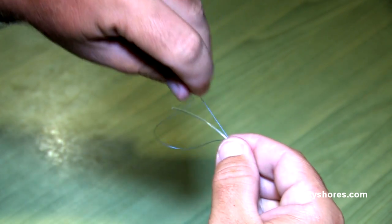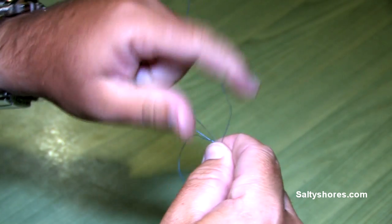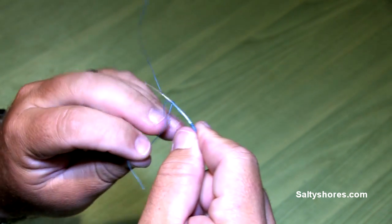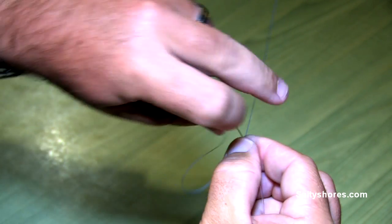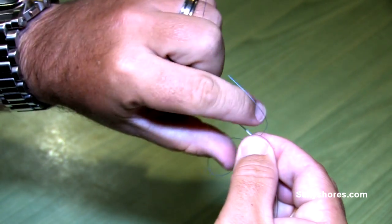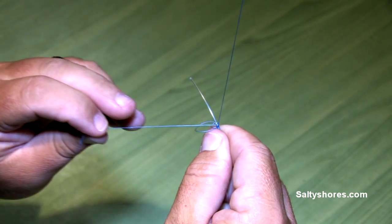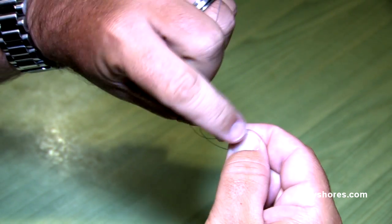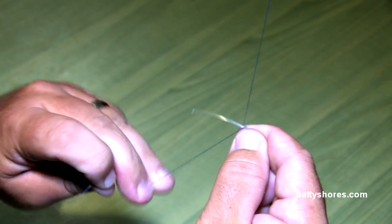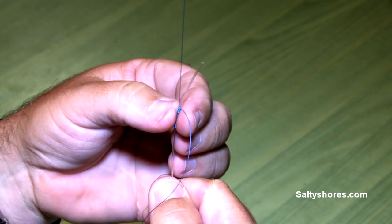You come back again. You make three passes — one, two, three — and you slide this all the way back down to the end of the loop. Pass it through again, this is your second one. We pass it through twice. And then last, just a single. Pull it snug. At this point, you grab your main line, grab your fluorocarbon leader, and pull tight. That right there basically cinches your braid down onto your fluorocarbon leader.